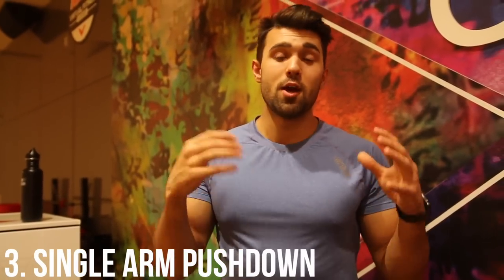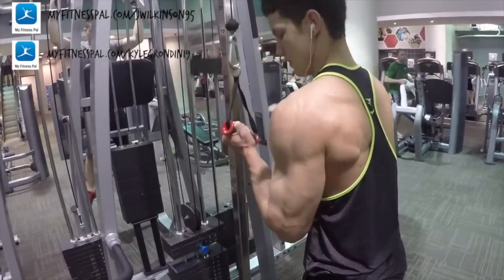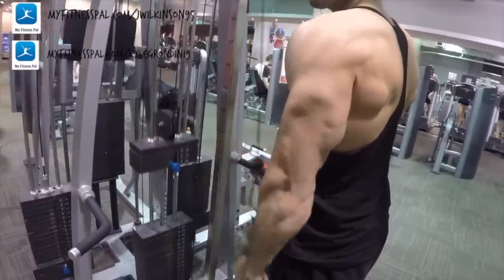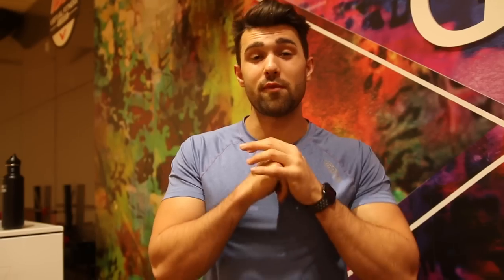Another great muscle-building variation is the single-arm pushdown. The great thing here is you can do it supinated or pronated — whichever you prefer — and it hits the tricep in different ways. I personally like doing it supinated. I'll go one arm, brace myself, push down, and get a really good contraction. You can go inward or straight and play around with it to hit the tricep in new and unique ways.